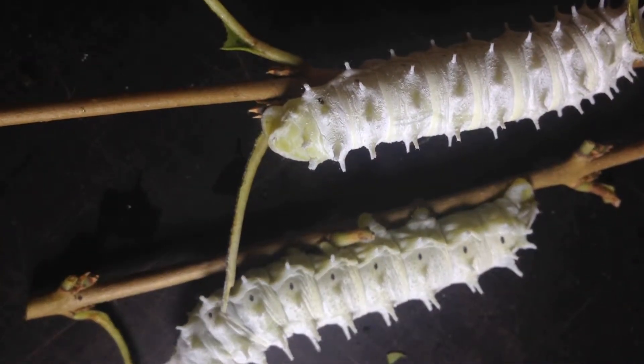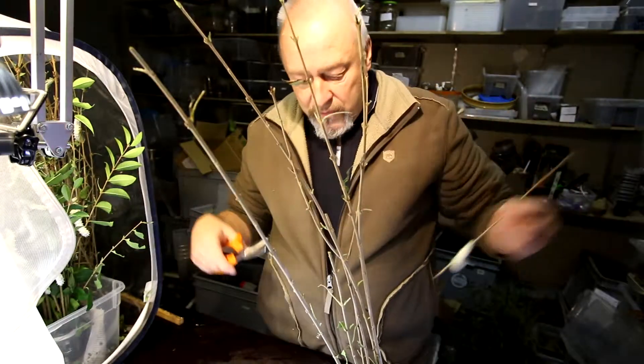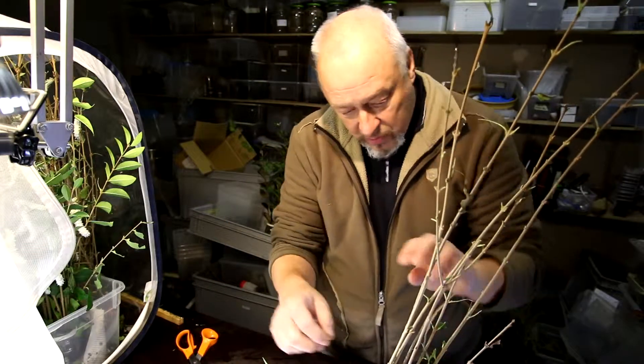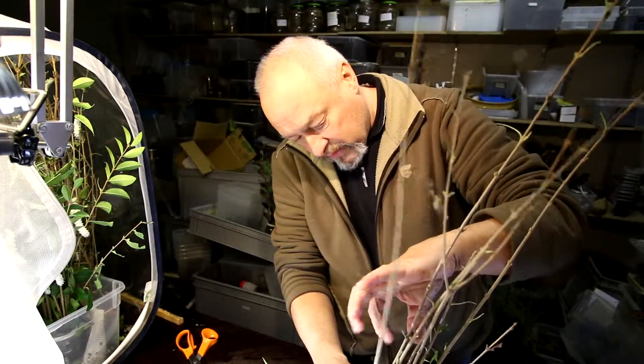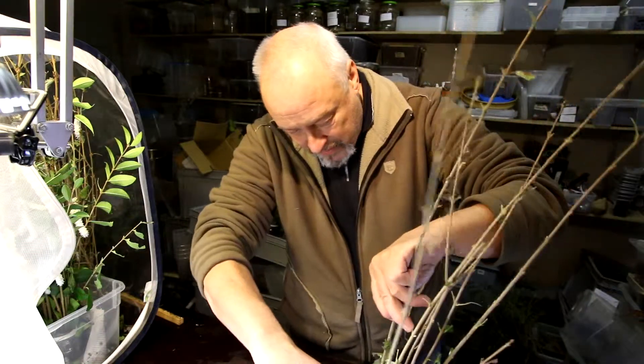This is the moment we don't want to miss - we have to change the food for them, because if they stay too long without new leaves they will die. They don't have enough energy for the pupation process, so we have to be careful here.